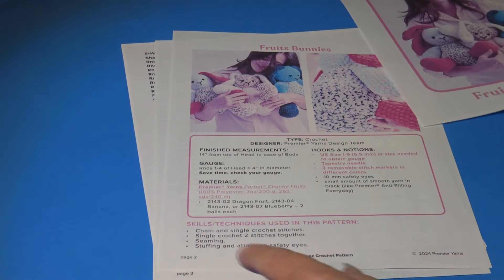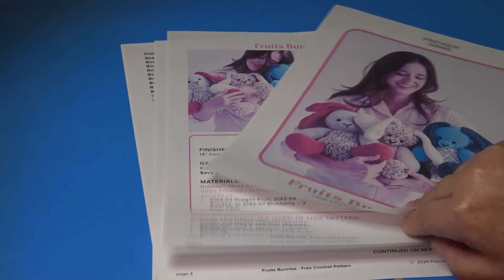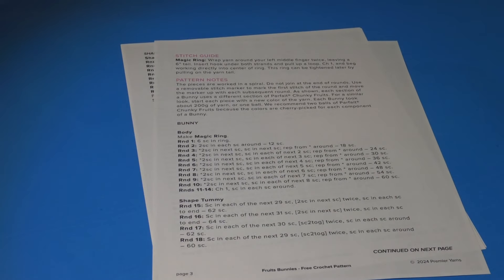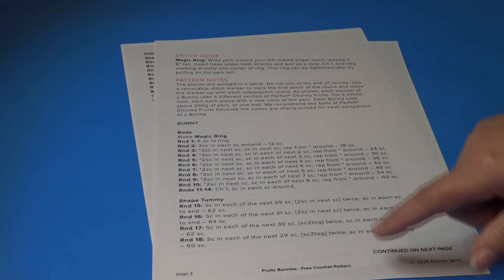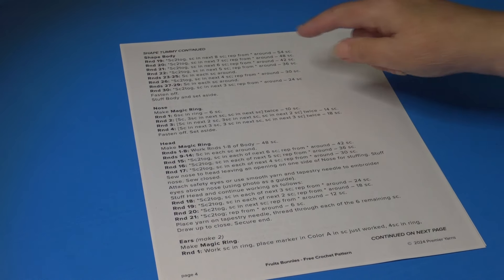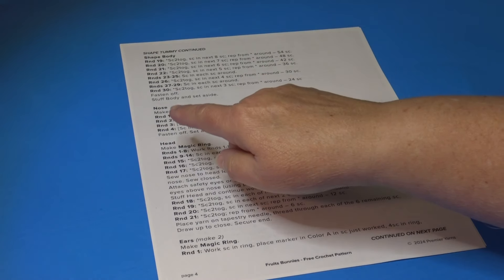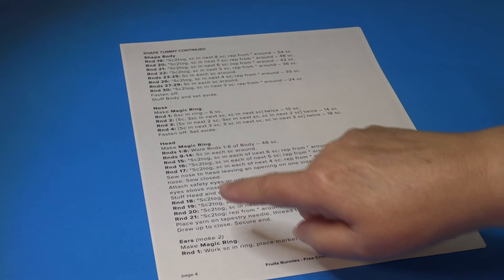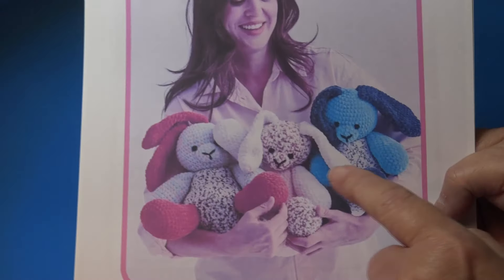On page 2 you'll see all the information, which I went over in Part 1. Page 3 covered the entire body instructions. Now we're on page 4 — this is where we pick up. We worked the entire body portion, and in Part 2 we're going to start with the nose and then make the head.